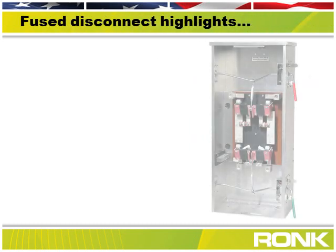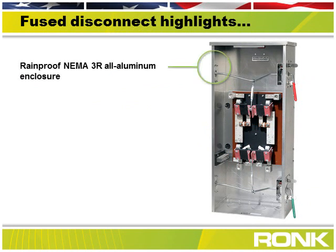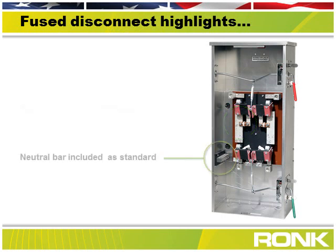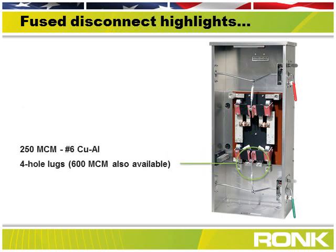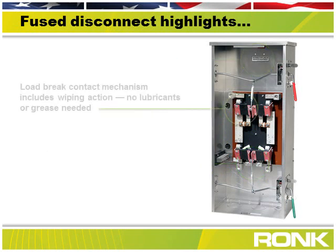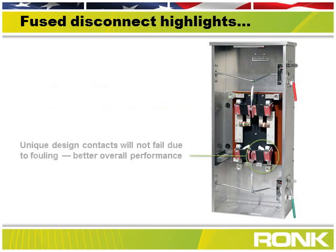Standard features include a neutral bar and best-in-class Type-T fuses combined in our all-aluminum rainproof NEMA 3R enclosure. This UL-listed switch is suitable for service equipment and, best of all, the unique design load-brake contact mechanism will not fail due to fouling and is non-jamming.